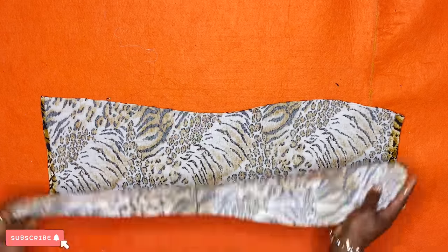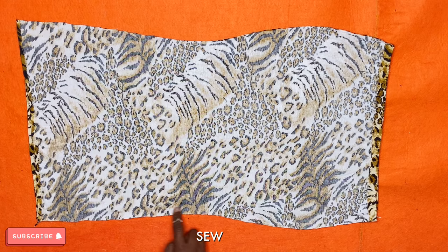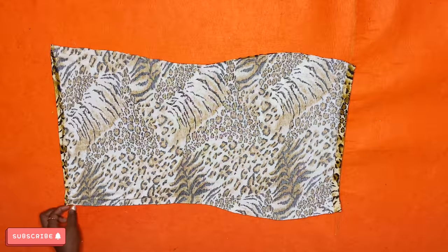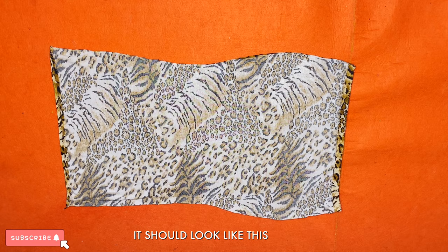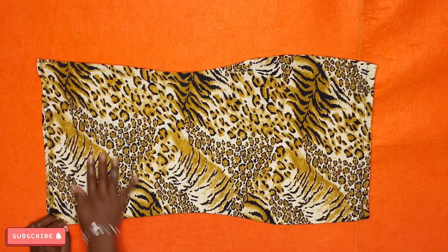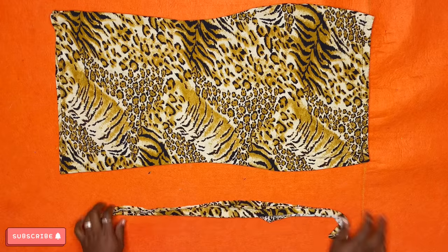Unfold the fabric into two and run a half-inch sewing allowance on both sides of the dress. It should look like this afterwards. Trim out any excess thread and turn the fabric outward — it should look like this afterwards.